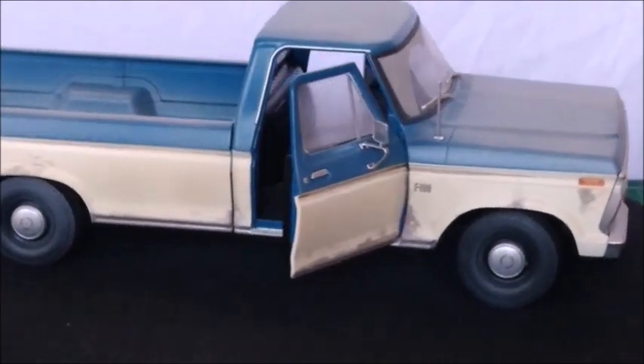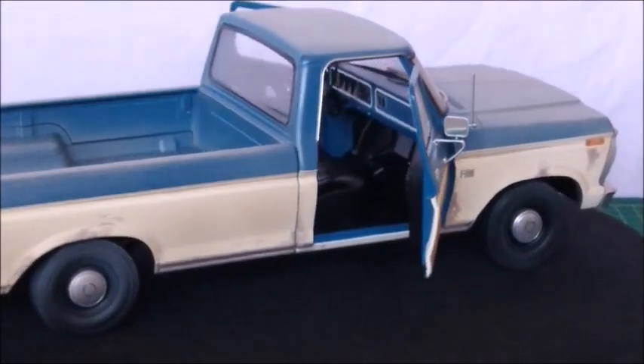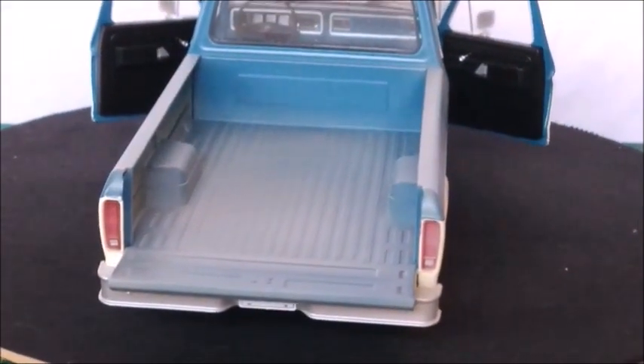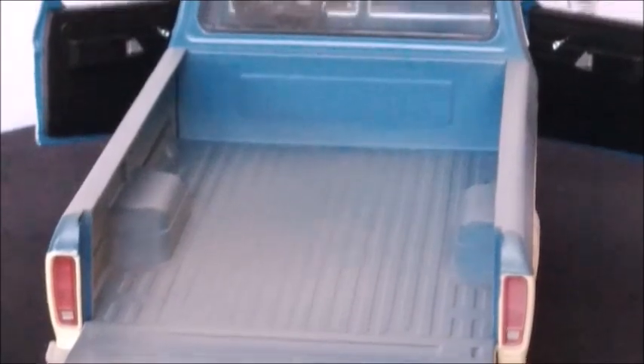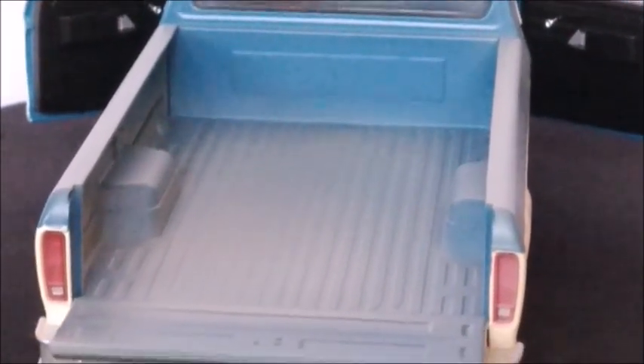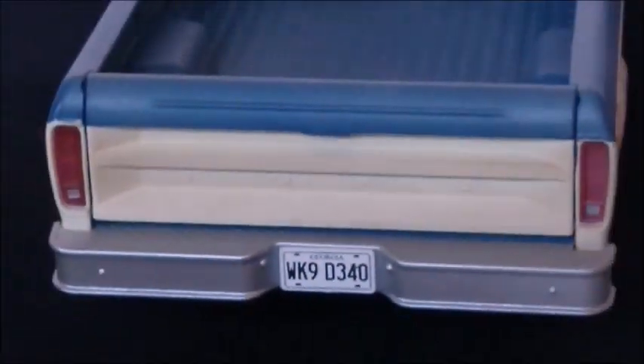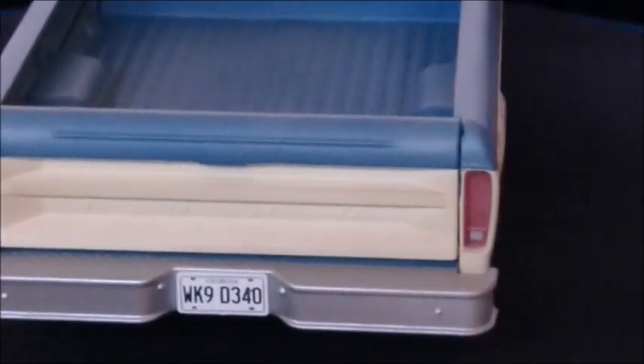One more look at the front, the interior, and the bed with the open tailgate. The tail lights are very realistic. With the tailgate closed, we can see the Ford logo, a Georgia license plate, and a green force bumper.